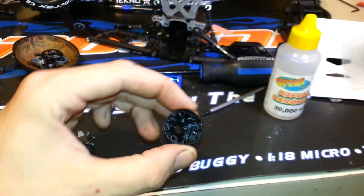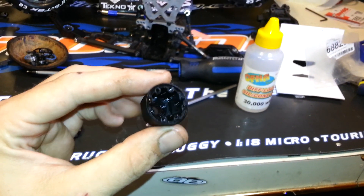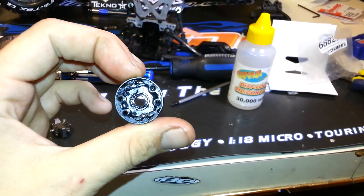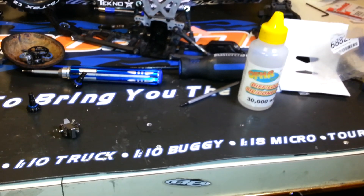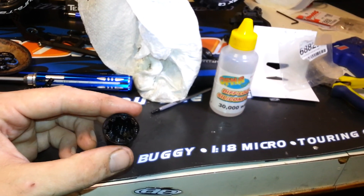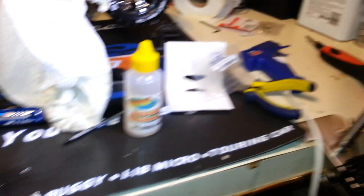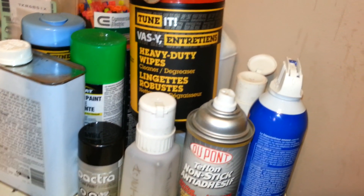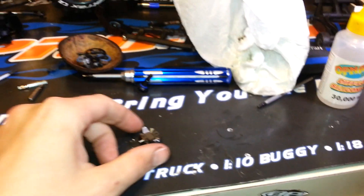I'm going to go ahead and assemble it. I've cleaned this all out as best I could — I used WD-40 or any kind of degreaser, works good. First off, you pop the gears out and stick paper towel in there to get as much as you can. You don't want to use shop towels or these heavy duty cleaner degreaser wipes from Walmart — they leave strings of cotton that can get caught up in your diff. So I used paper towel.